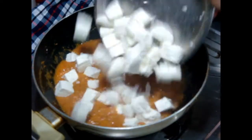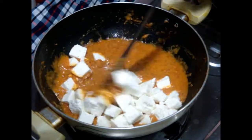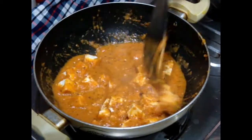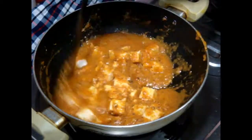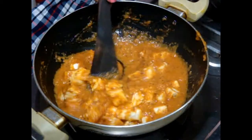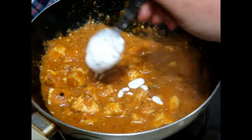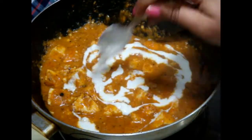Then add your paneer or cottage cheese cubes. Just mix your paneer with the gravy very gently so that your paneer cubes do not break. Now you need to cook your gravy for four to five minutes on a medium flame.